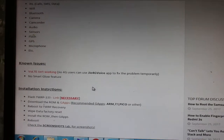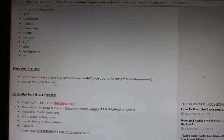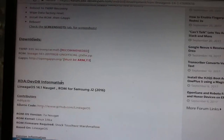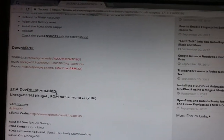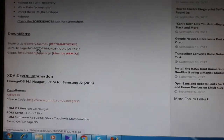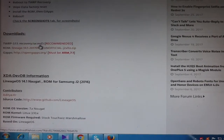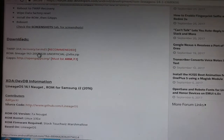There are two known issues: VoLTE does not work and the Smart Glow is not working. The link is in the description. Download the three files: TWRP recovery, the ROM, and the GApps. Download the TWRP recovery as it is recommended.